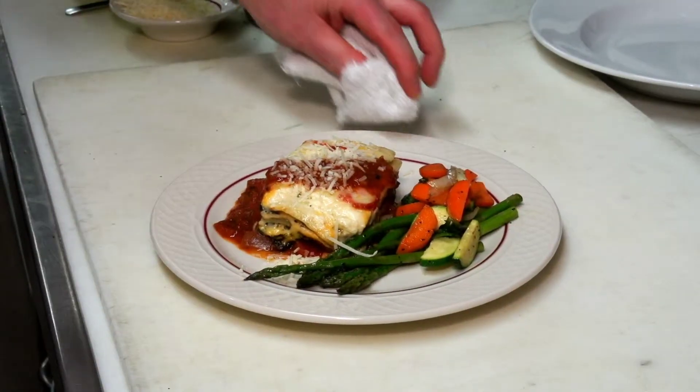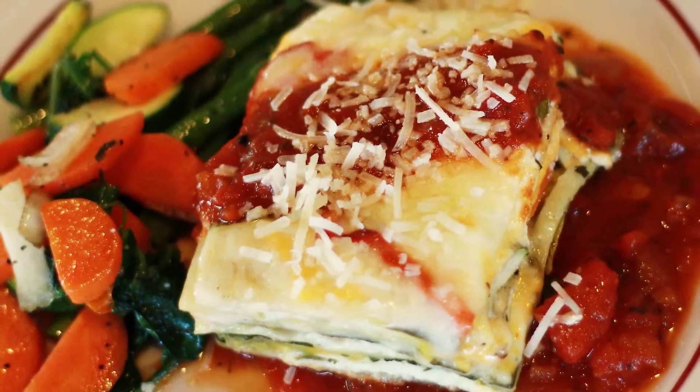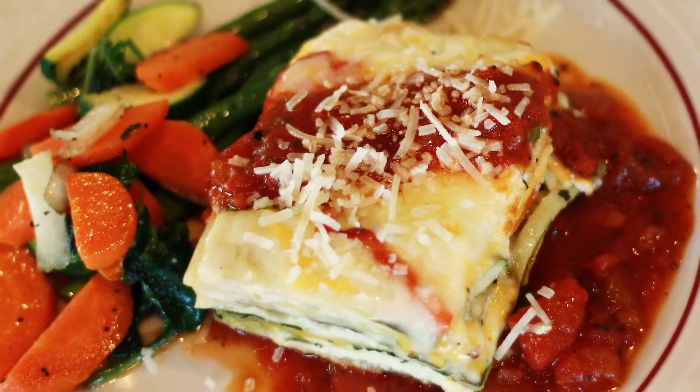And so there we have it. Here's our roasted vegetable vegetarian lasagna for $9.95. Alright, bye.